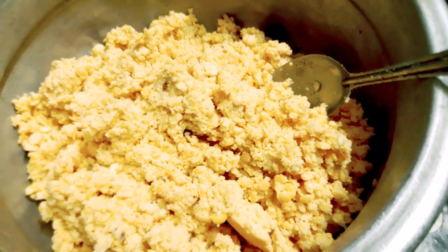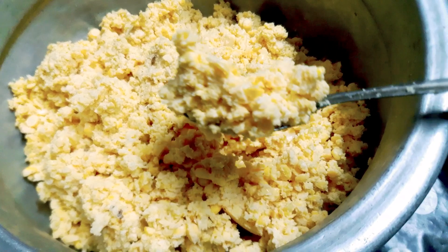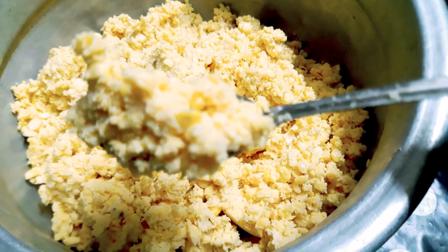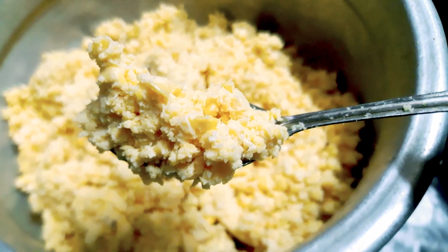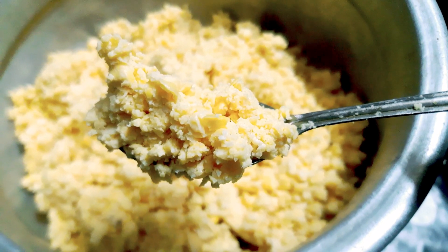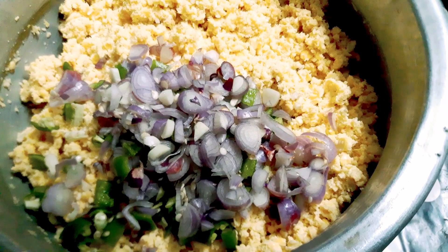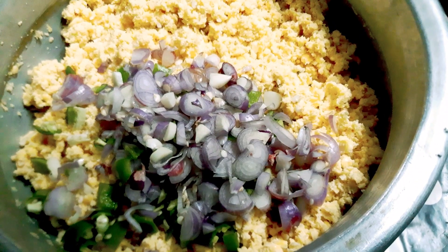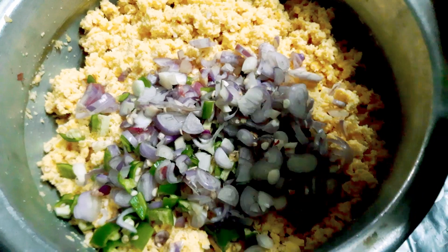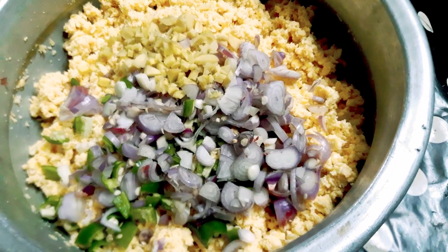Now we will try to make this. We have a lot of ingredients. This is the method of cooking. We will cook the mix of the ingredients in the bowl. This plate is heated up at the bottom.